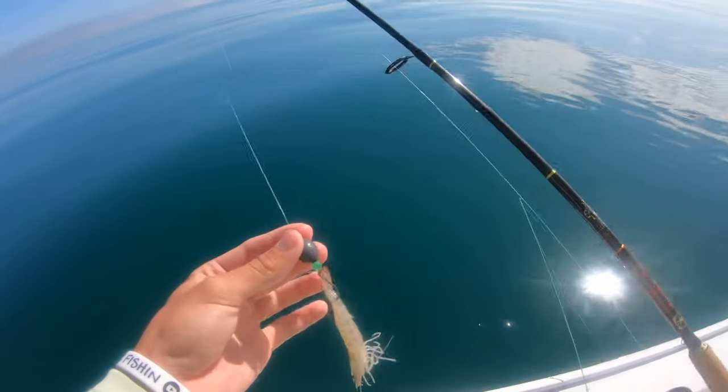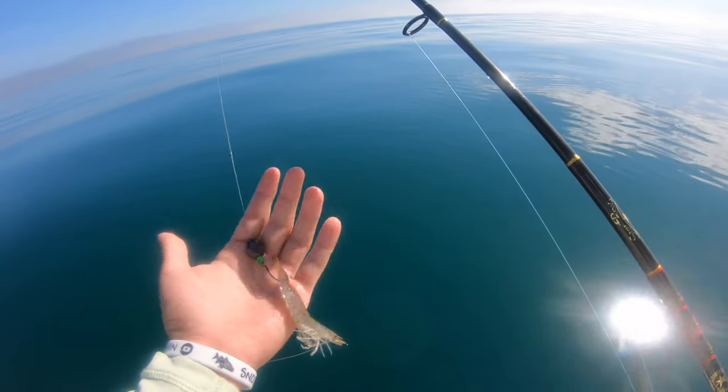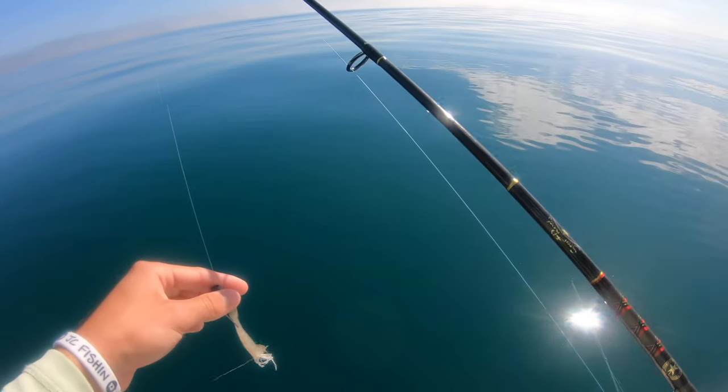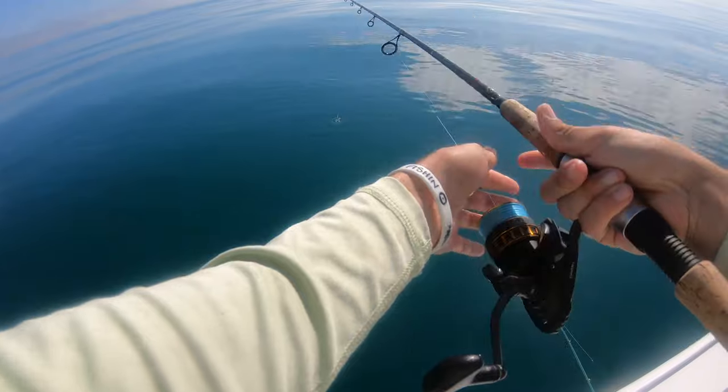We're on the chest cam, dropping down a knocker rig with a regular size shrimp, a little bead, three-quarter ounce weight, and a Mustad J hook. We're in 50 feet of water, dropping down and hopefully getting some good sized fish.